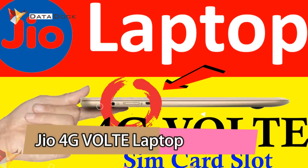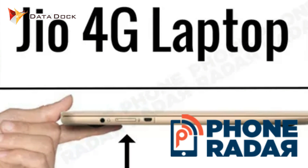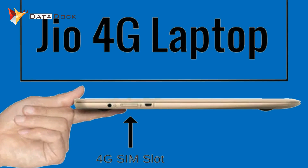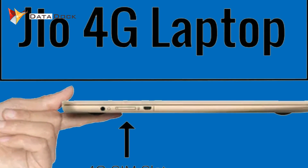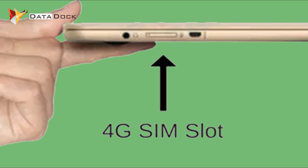It is the Reliance Jio 4G VoLTE-enabled laptop. This information is from PhoneRadar.com. Reliance is working on a new 4G VoLTE-enabled affordable laptop. The most interesting feature is that it will have a SIM slot and it will be 4G VoLTE-enabled.